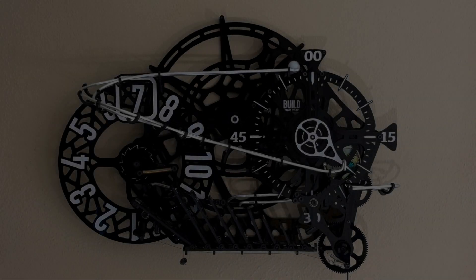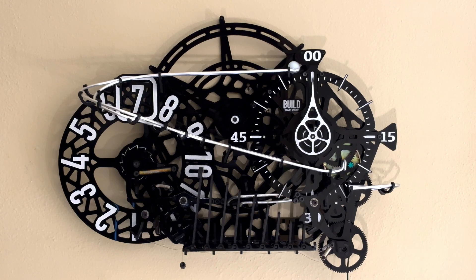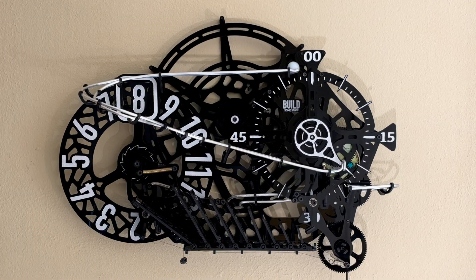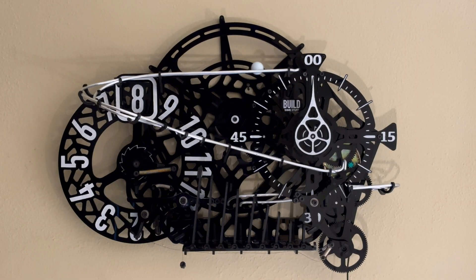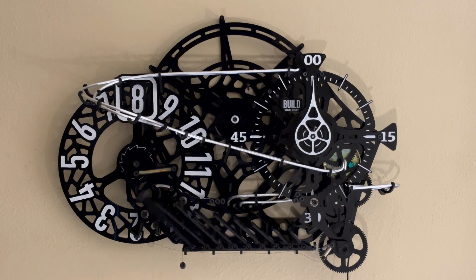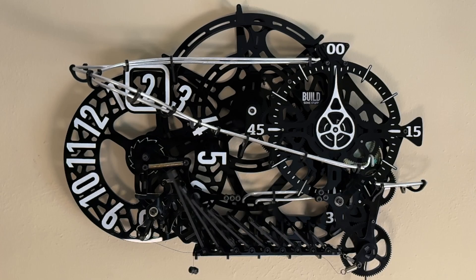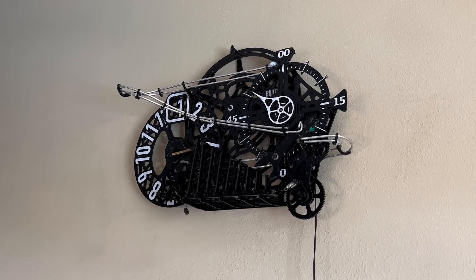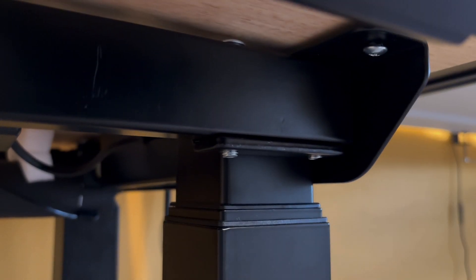Now I'll stop talking and play some time lapses so you can see all these systems working together. Maybe I'm just looking for some way to justify the countless hours I put into this clock, but I really like the way this thing turned out. Let me know what you think in the comments, and let me know if you have any questions. If you'd like the files to cut one of these yourself, let me know. Consider liking the video and subscribing so you don't miss out on my future projects, and don't forget to check out FlexiSpot's new E7 Plus standing desk with the link in the description. Thanks for watching, and have a great day!